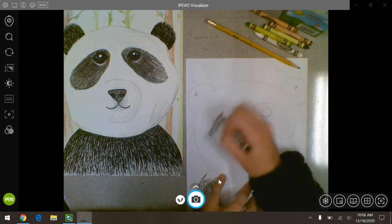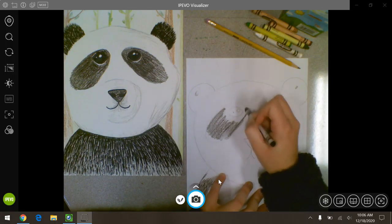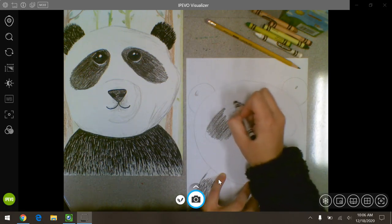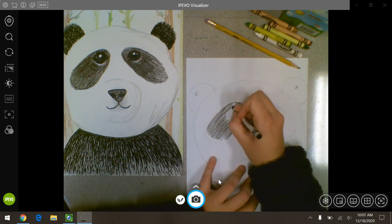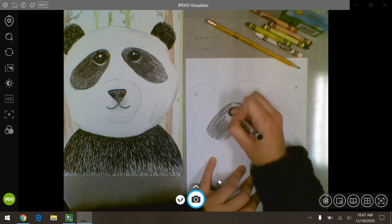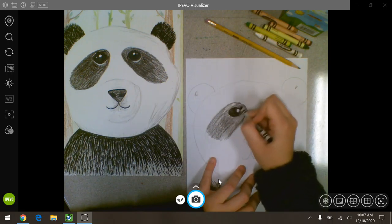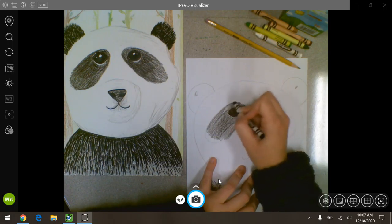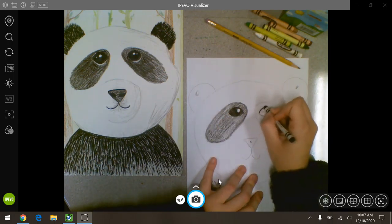I colored the patches of his eyes lighter than I colored his eyes because I wanted his eyes to stand out. If you color both really dark you won't be able to see the difference between the eyes and the patches around his eyes. So I'm going to press hard on the eyes and leave that light spot totally white. Do the same thing on the other eye.